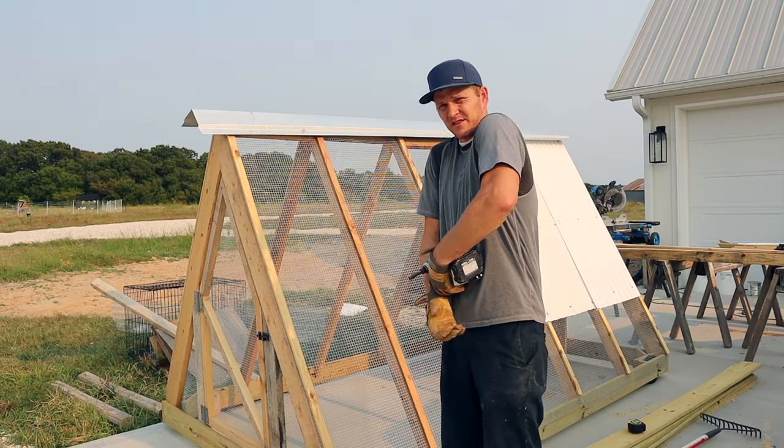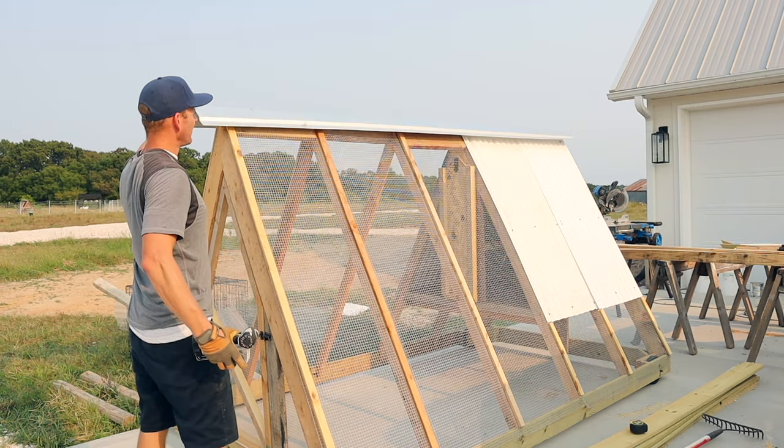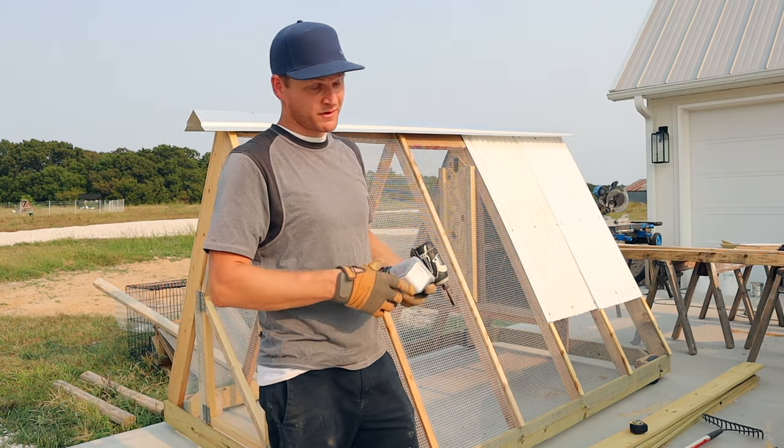I was excited to find this ridge cap left over from our house roof, so I'm going to use that on the new coop.